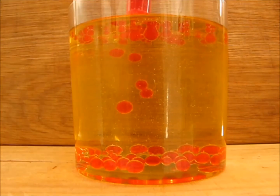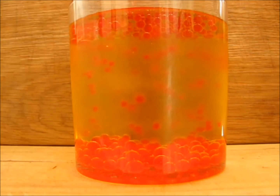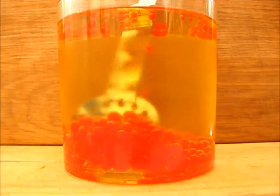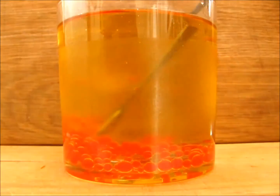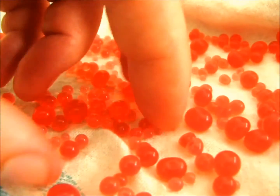This takes some practice but it's quite therapeutic. Then you're going to strain out the spheres, rinse the oil off with some warm water — you can add some lemon juice to help cut through the oil. Dry them off and this is what you're left with.